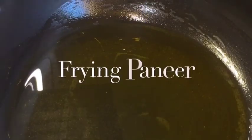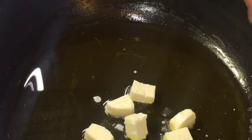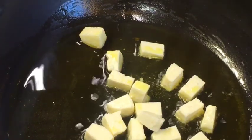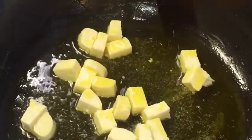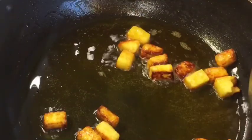Our oil is nicely heated up, so we are going to fry the paneer or cottage cheese. Let them fry for a while. They are nicely fried, so we are going to take them out.